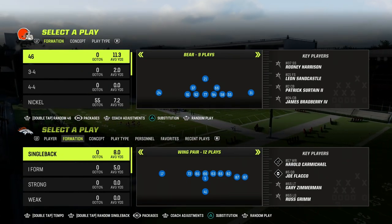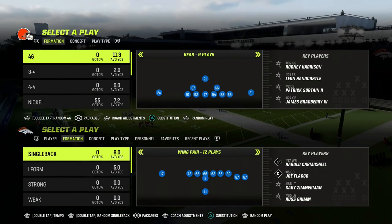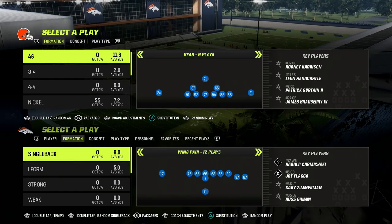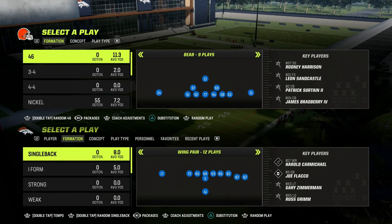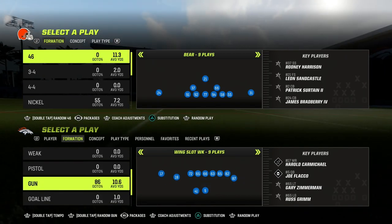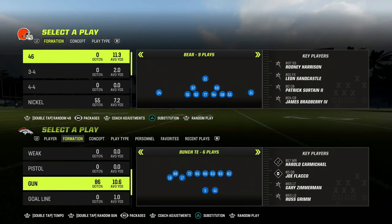In this video, I'm going to show you the best way to defend the bunch tight end formation, men 23. Really, any trip formation — this concept can apply to it, especially any kind of compression bunch or compression trips. This is pretty solid coverage for it.